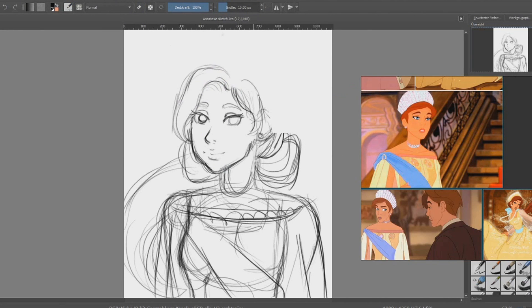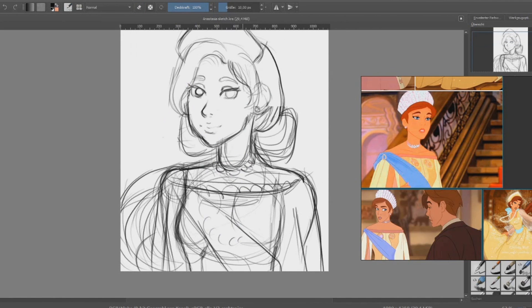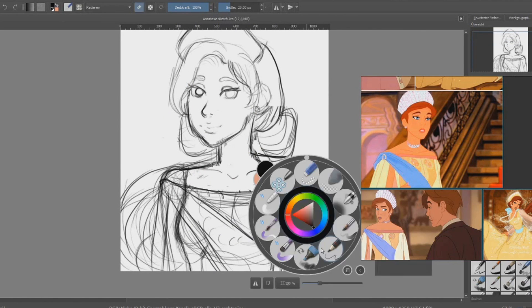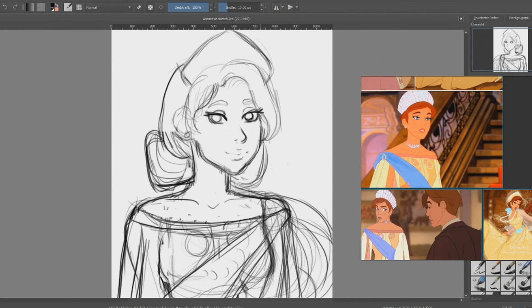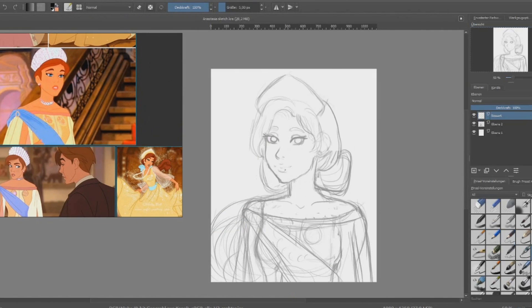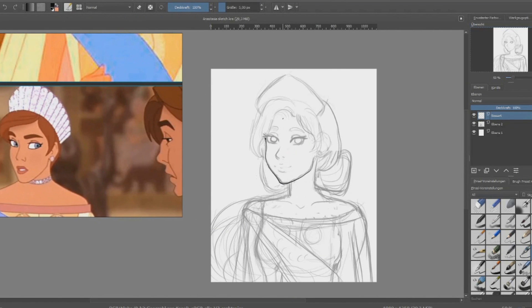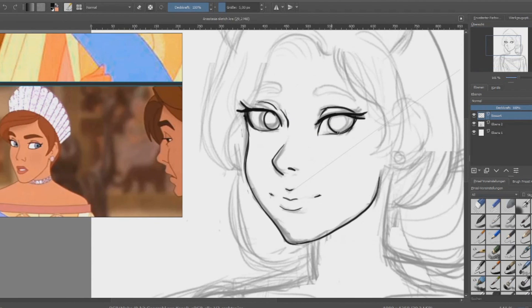I'll probably show the finished ones all together at the end with the last fan art video. I'll also put up the line art for everyone to color, because it's fan art and I'm still on the fence — some people do fan art and earn money, but it's in a gray zone and I'm not sure if it's good or not to sell it.